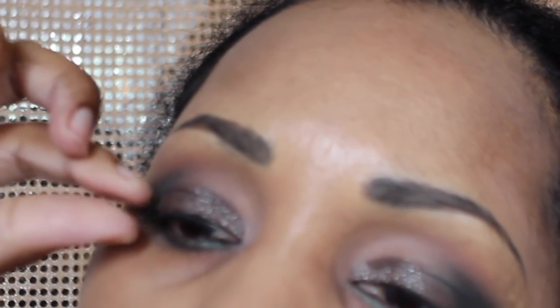Next, I'm just popping on some lashes and I did have a lot of glitter fallout so I'm just removing it with tape. Now I'm going to work on my under eye area with some concealer.